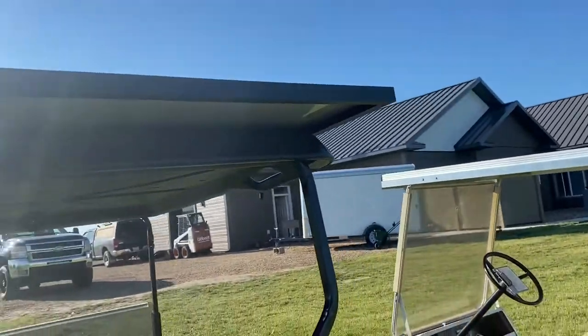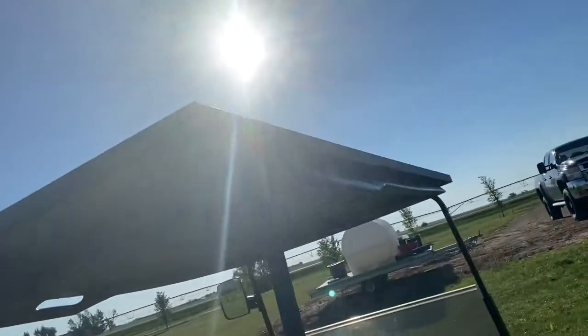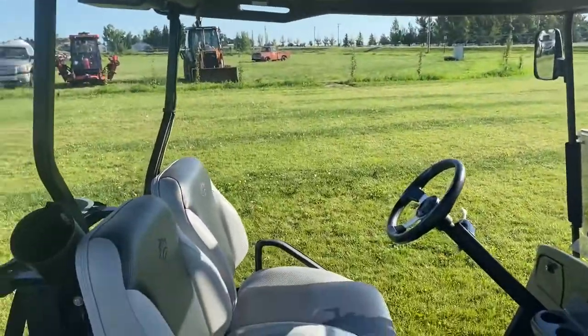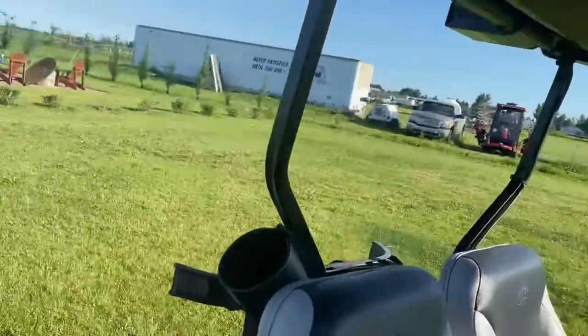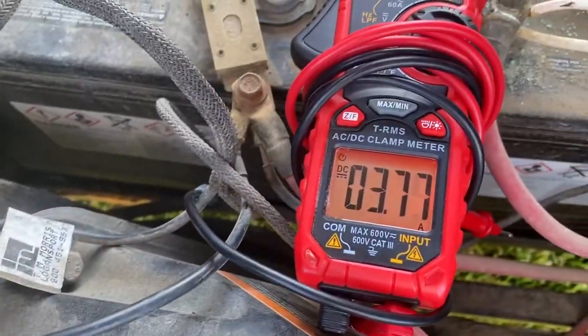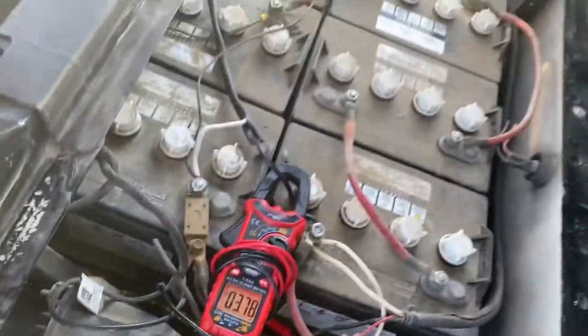It's a 48 volt system. I think the panel puts out about 37 volts, so we rob a little bit of amperage to get the voltage up and charge these batteries. So right now at 8am, charging at 3.75 amps.